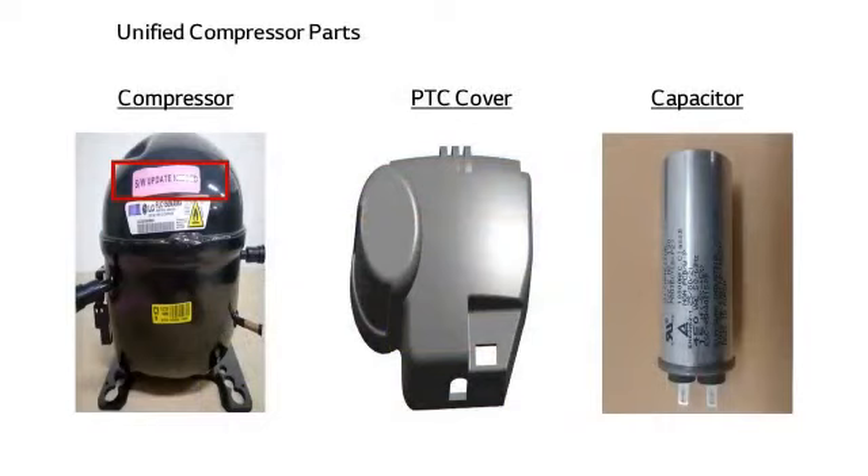The components of the refrigerator's unified compressor consist of a compressor, PTC cover, and capacitor. When the compressor is ordered, the delivered compressor box contains a compressor and PTC cover, but no capacitor. So a separate request for the capacitor should be made.